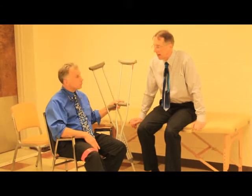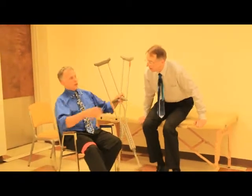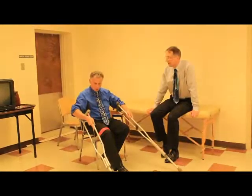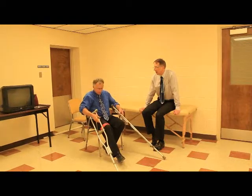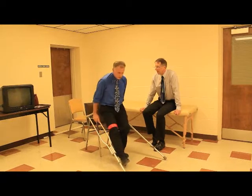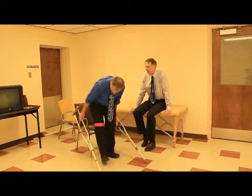this is how to get up and down from chairs. We're going to first start with a chair that has actual armrests. One way is you can take both crutches, put them out like that so that the armrest is exposed. Take the palm of your hand right there and right there, grab the crutches with your fingers and then just stand up. You move to the edge of the chair because it's very difficult to get out of a chair from the back of a chair.